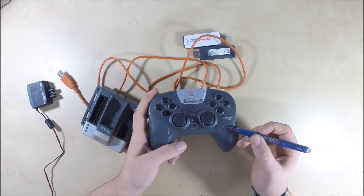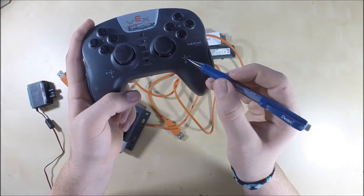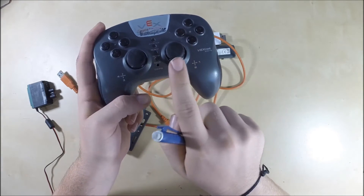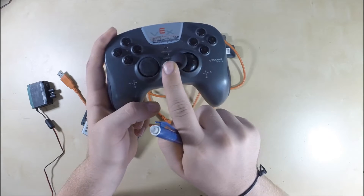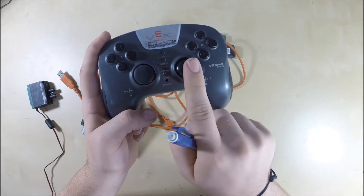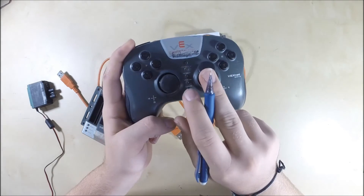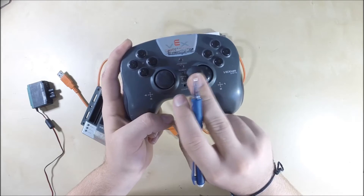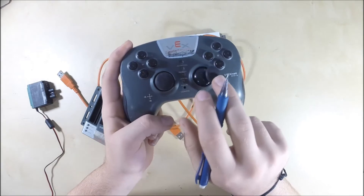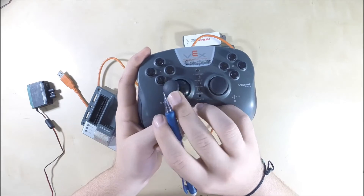As you can see, the channels are all numbered. Here's channel 1, and you can see there's an arrow that goes left and right — that's channel 1 on that axis. Then there's channel 2, which goes up and down. The same thing applies here with channel 3 and 4.